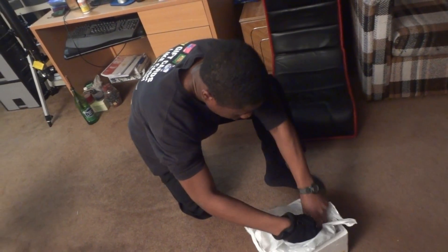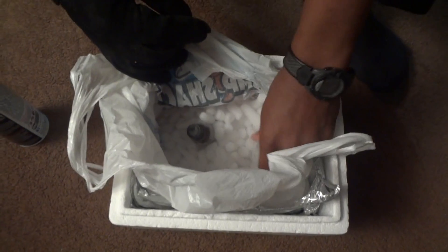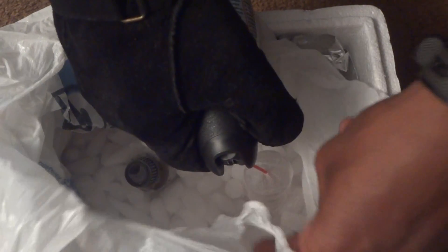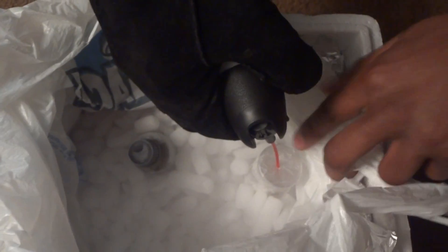Stick it in the dry ice container — this is a plastic wrap over it to keep the gas in there. Now pump some gas in there, pump some gas in there. It's gonna take a while.